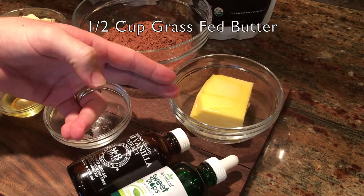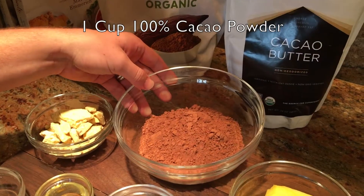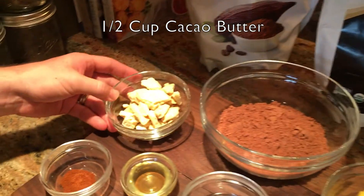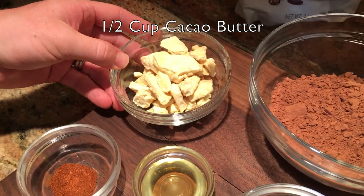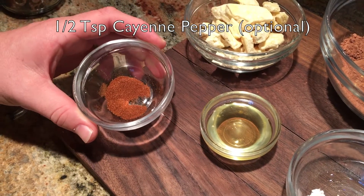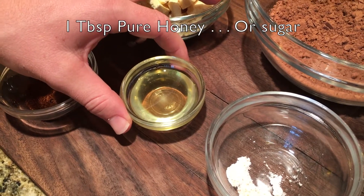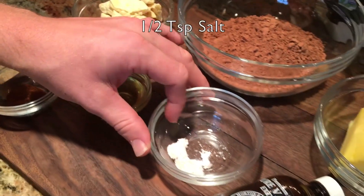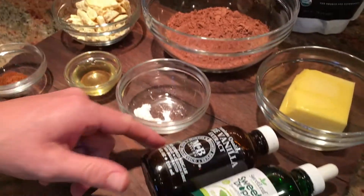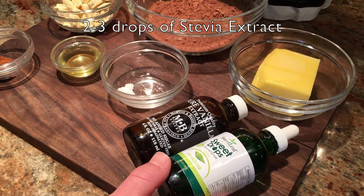Here's what we're going to need: 1½ cups of grass-fed organic butter, 1 cup of cacao powder, 1½ cups of cacao butter, about ½ teaspoon of cayenne pepper (that's up to you), about 1 tablespoon of honey, ½ teaspoon of salt to taste, some pure vanilla extract, and stevia sweetener if you need it a little bit sweeter.